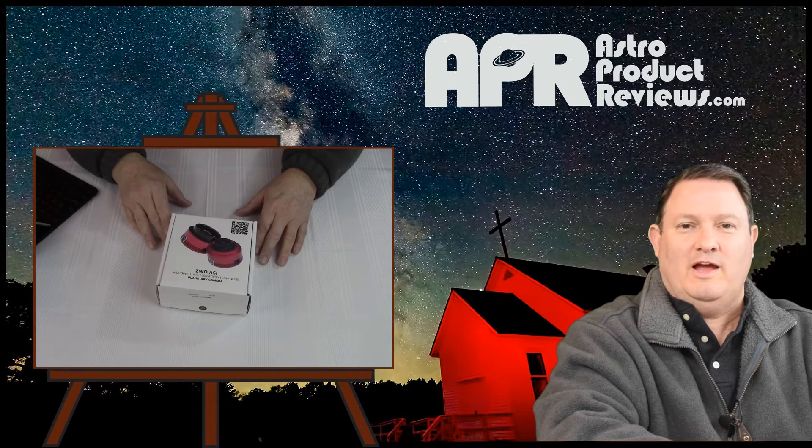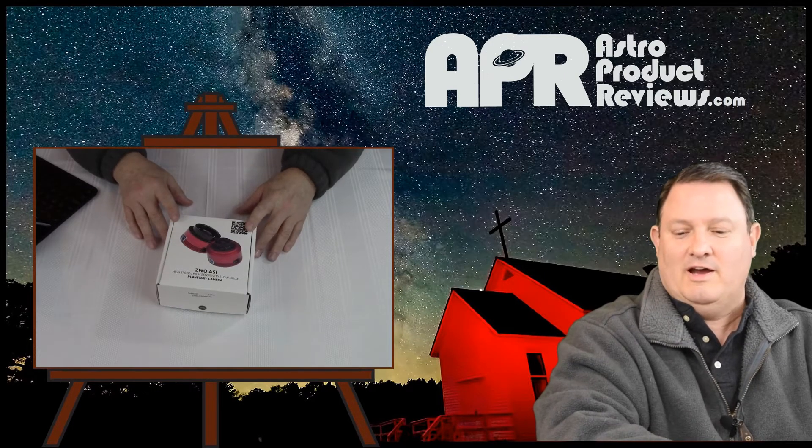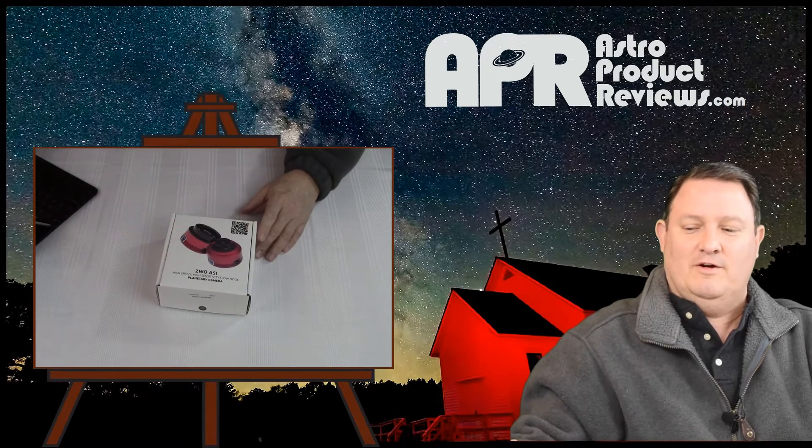Hello, welcome to the astroproductreviews.com unboxing video for the ZWO ASI 385 camera. You can visit the ZWO website at astronomy-imaging-camera.com and there will be a link to their website in the description of the video.